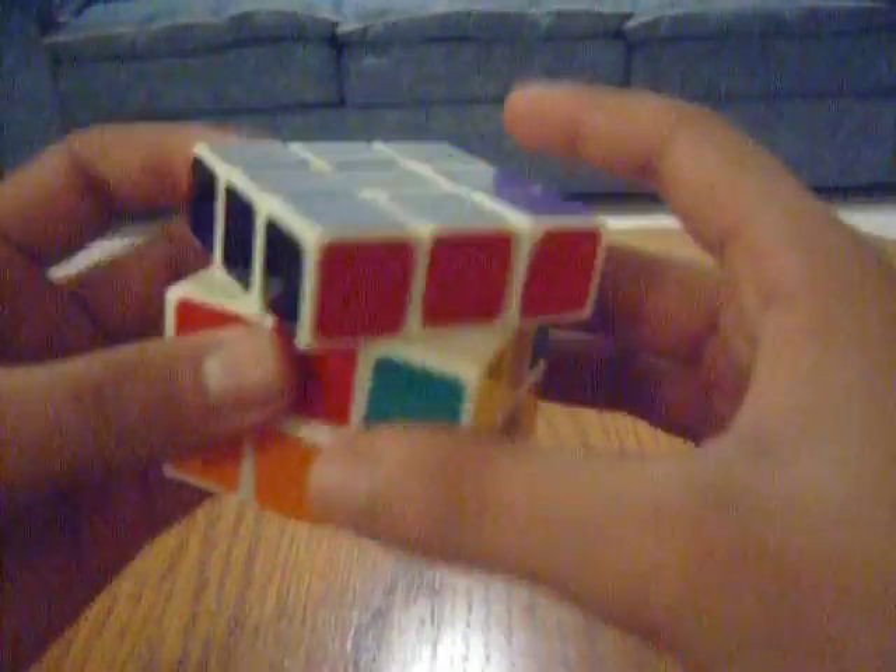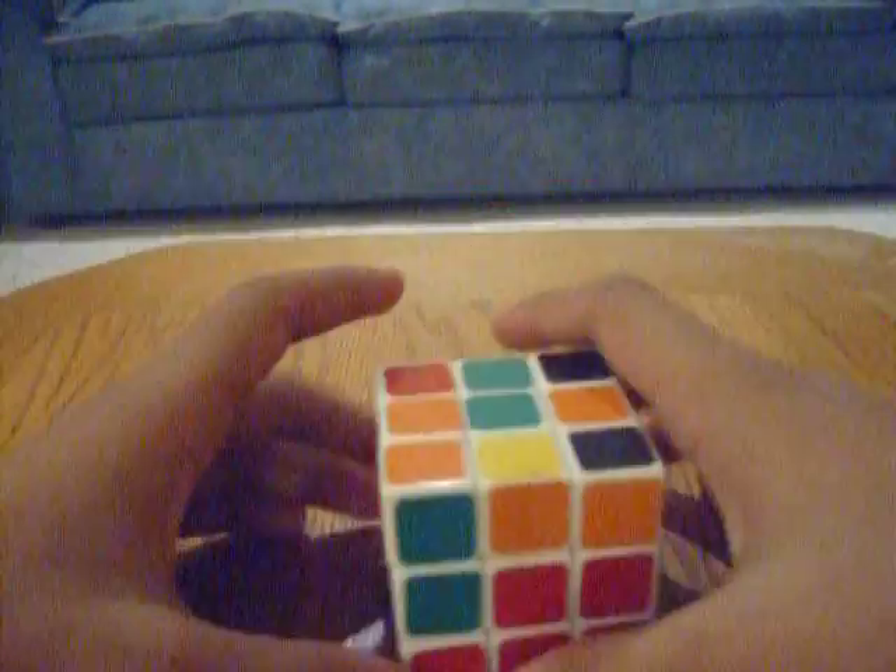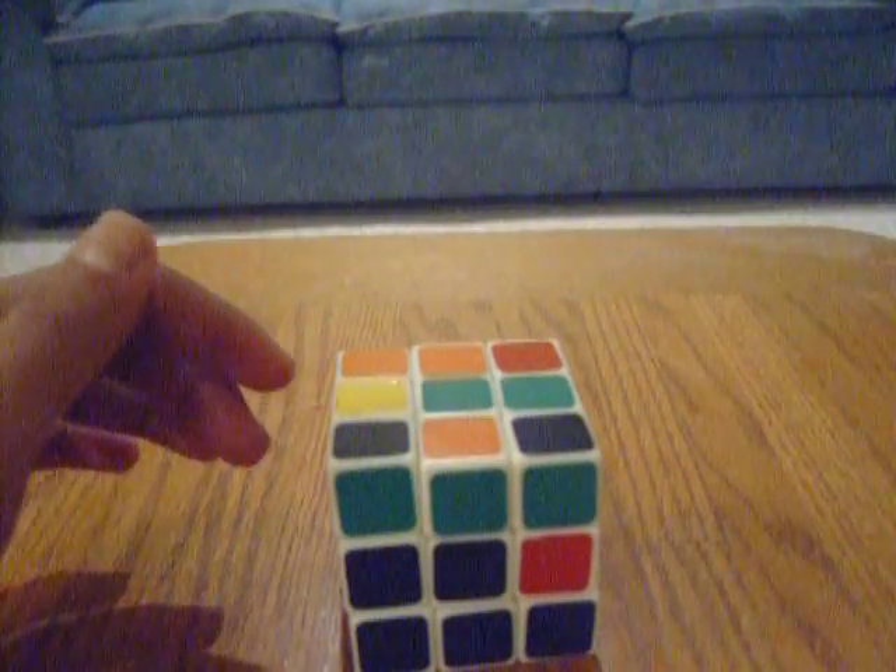The whole first side should be solved — this third of the cube should be completely done. In the next video, I'll show you how to finish the second layer. Thanks for watching.